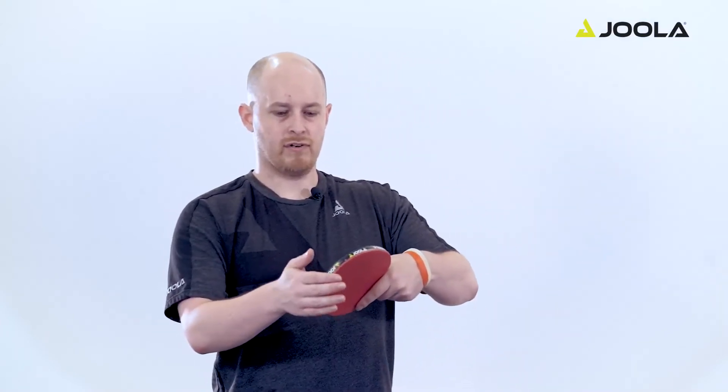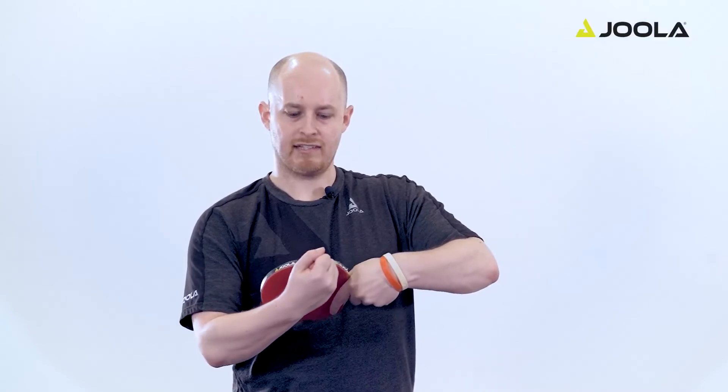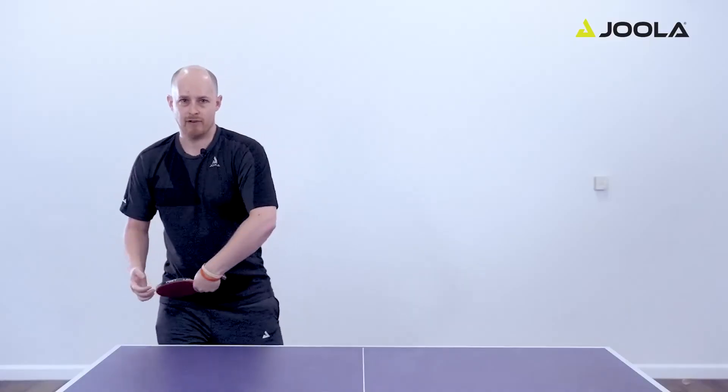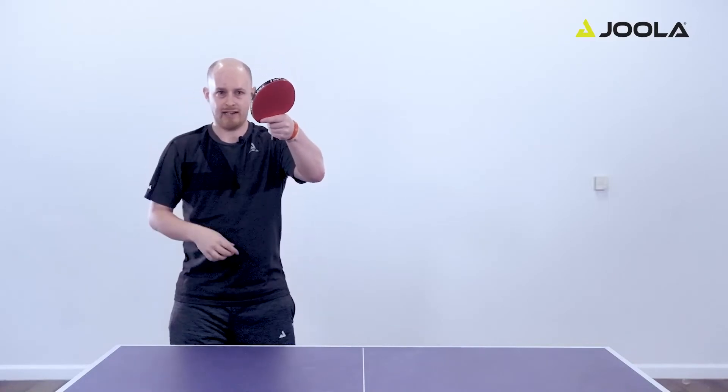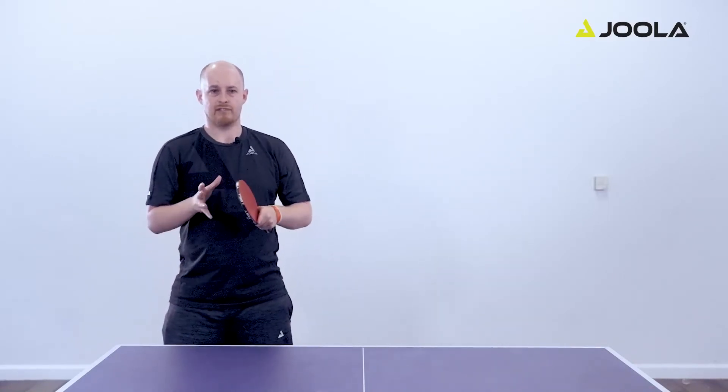The fourth step is to make the contact and follow through. Making sure that your racket angle is a little more on the open side, and when you contact the ball, you're brushing through the ball contact. The follow through finishes around eye level, and then you're able to recover back into your ready position.